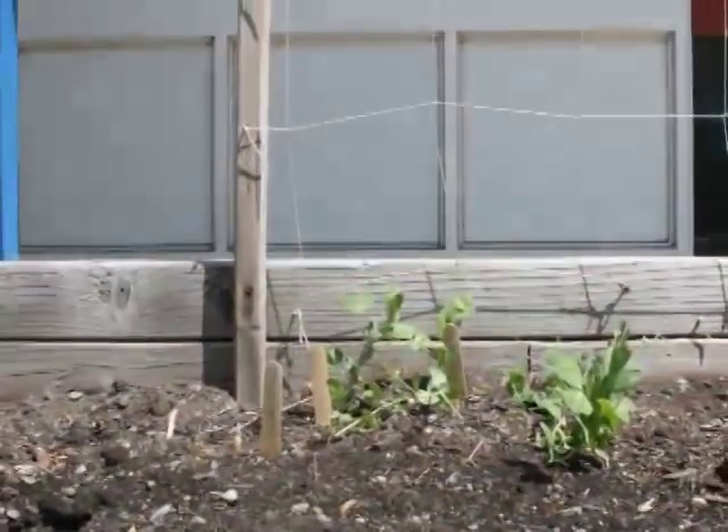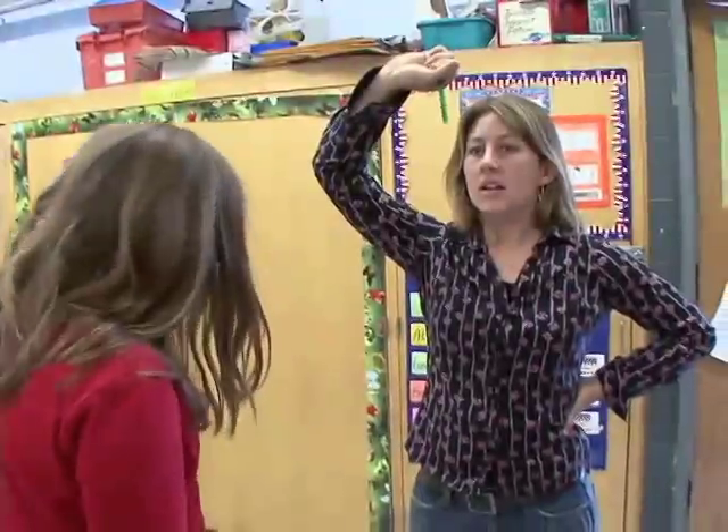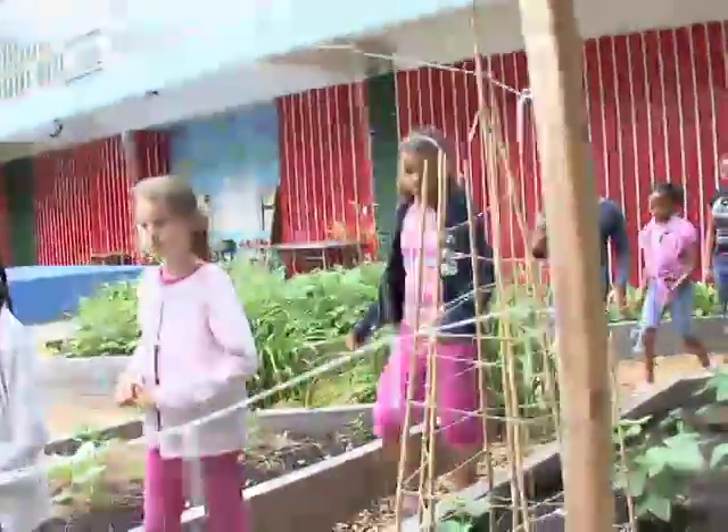Between April and June, our plants kept growing and growing. We're going to walk down to the garden and check on our peas. We'll go down and see how big they are.